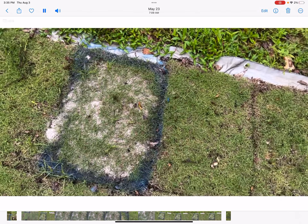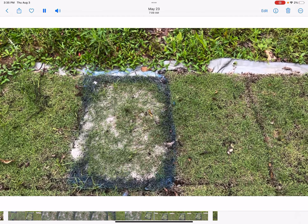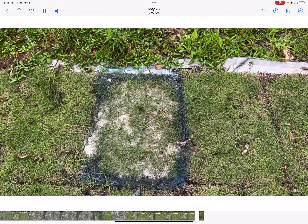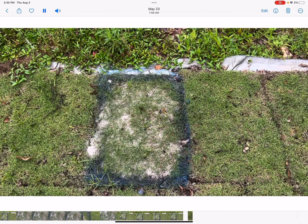So my conclusion in looking at this is that lime will not burn the grass. Now if you put it out this thick it might smother the grass, but it's not going to burn the grass.